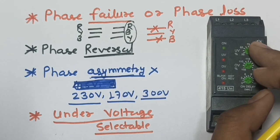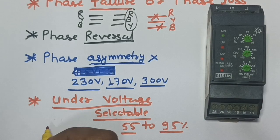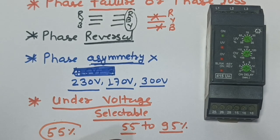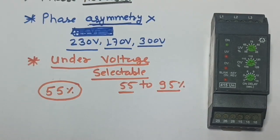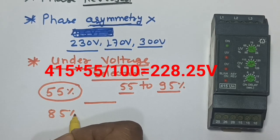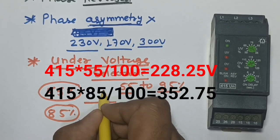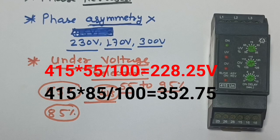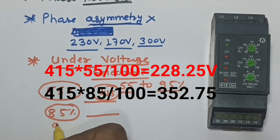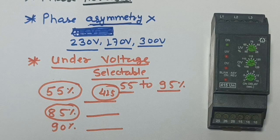The fourth protection is under voltage, which is selectable. You can select how much under voltage will trip the phase monitoring relay — the range is 55% to 95% of 415V. For example, if you set 55%, the relay will trip at 228V. If you set 85%, it will trip at 352V. If you set 90%, the relay will trip at 373V.